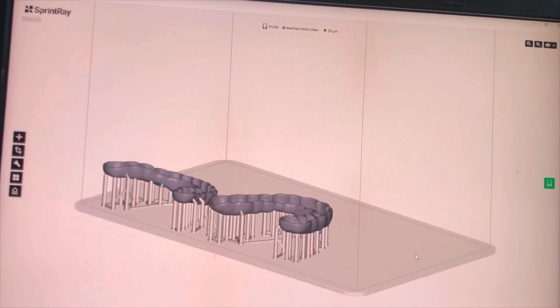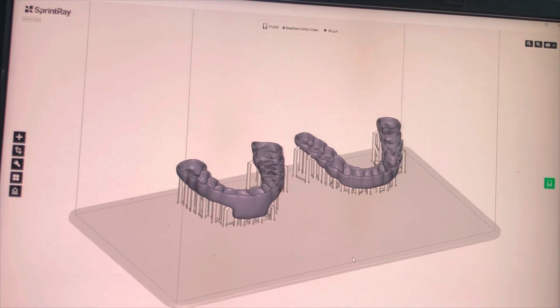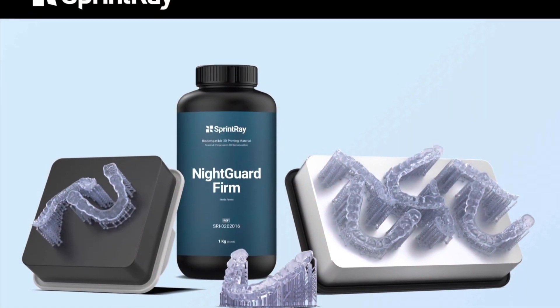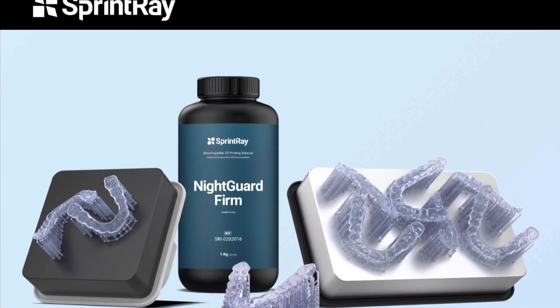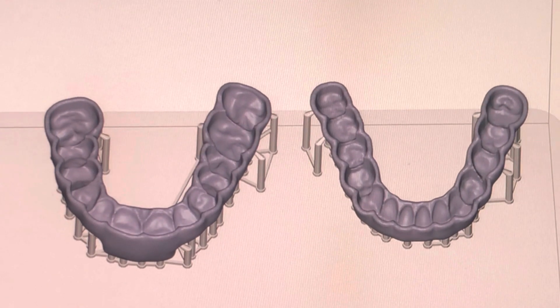This is the platform — the nest where we organize how this is going to be printed. Then we'll take the product, the night guard firm resin, and we'll start to print the case and get this done the same day for the patient.